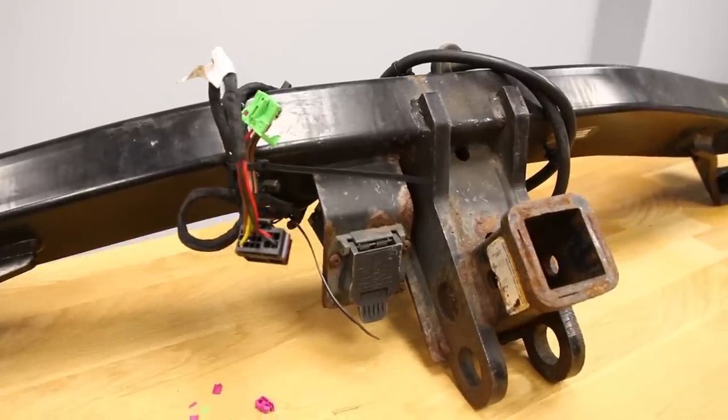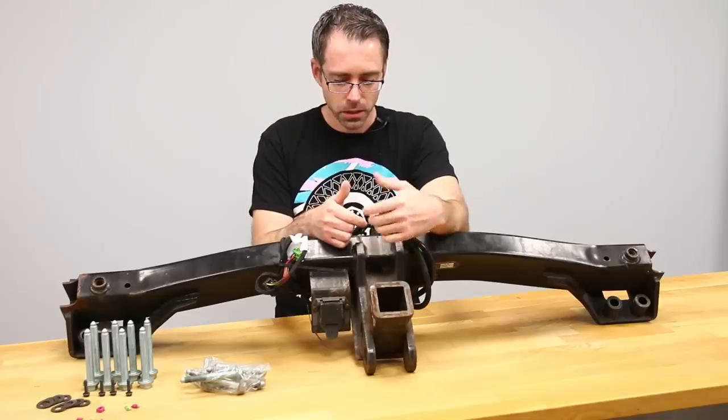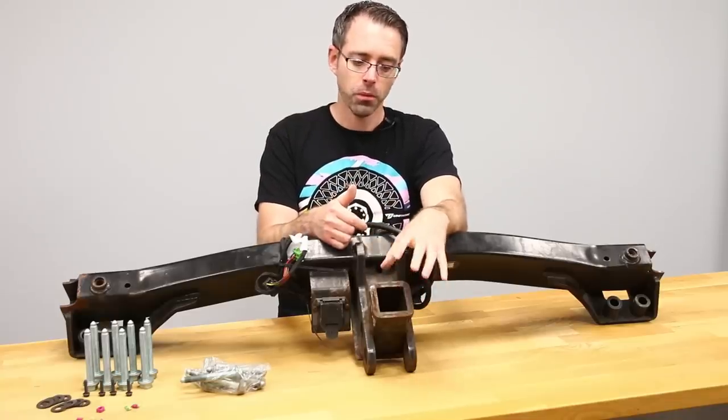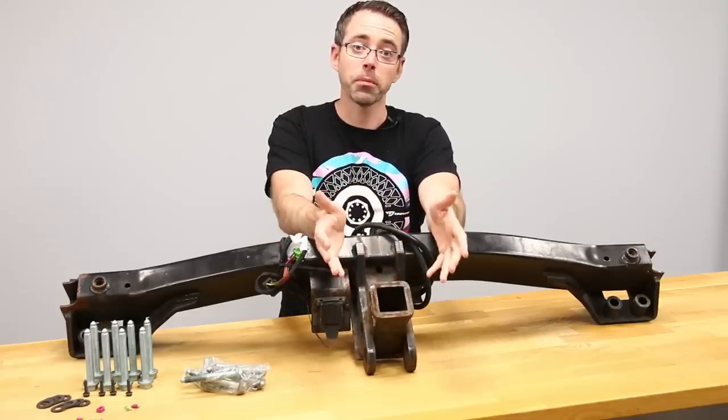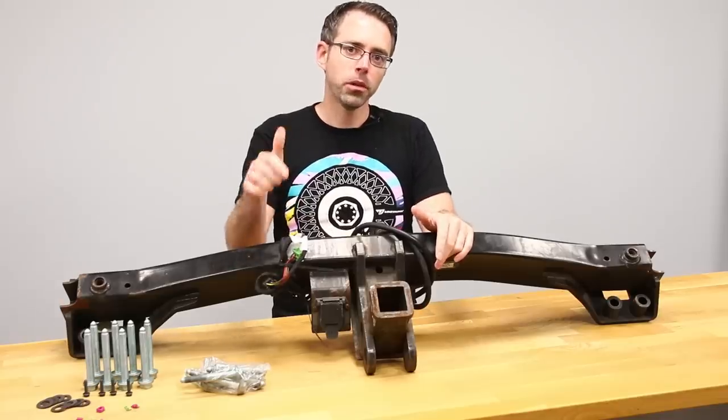If we really wanted to make it nice, I would clean it up, wire brush all this stuff down, and paint it to make it look nice. We probably will do that once we've installed it — paint the aesthetic parts of it. Another option for you buying a hitch would be to go to a salvage yard.